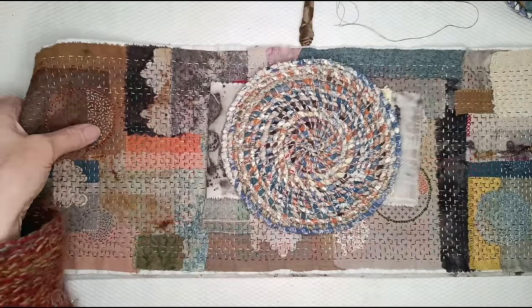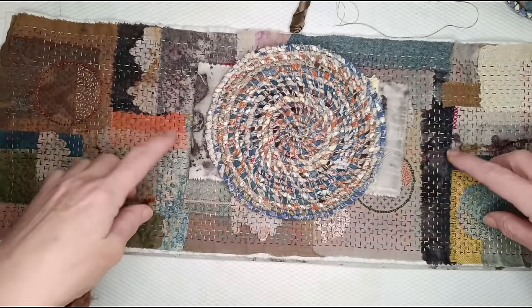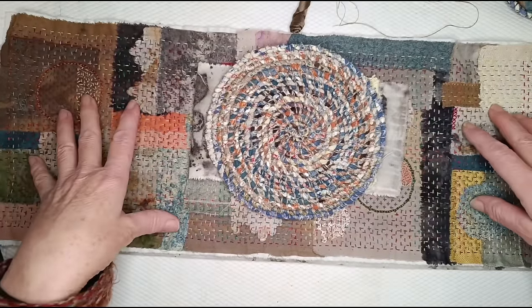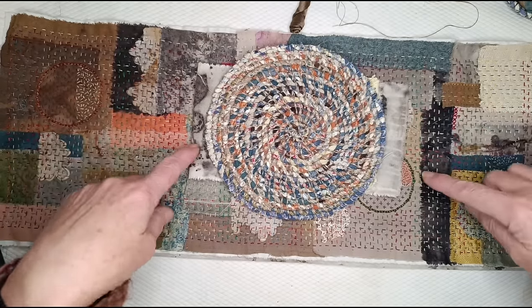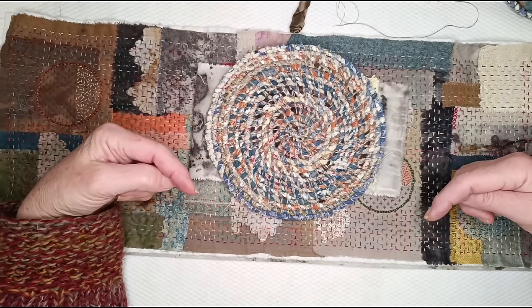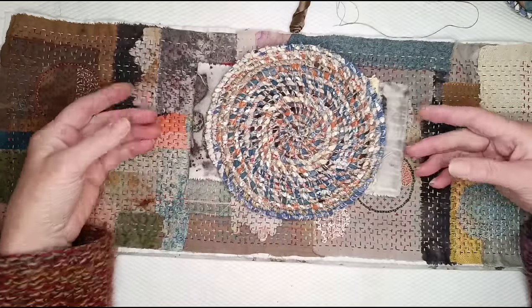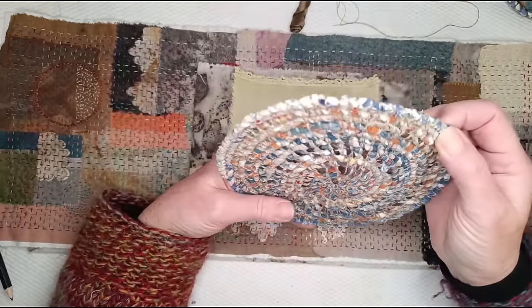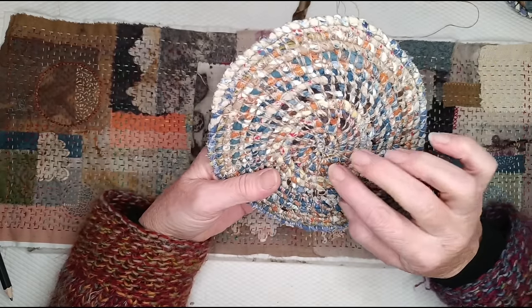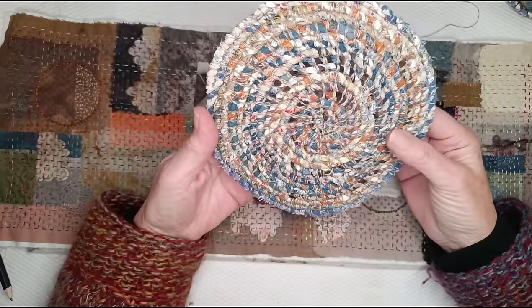I'm not going to show you from scratch because everything — all the components — have already been made, and it's taken a very long time. I'll link below to all the other videos on my channel if you haven't seen them already, showing how to get these components. There will be a video for the base showing how to make the cloth twine, and another video showing how to make baskets and vessels out of the twine.